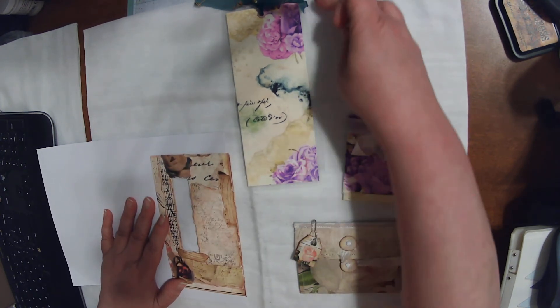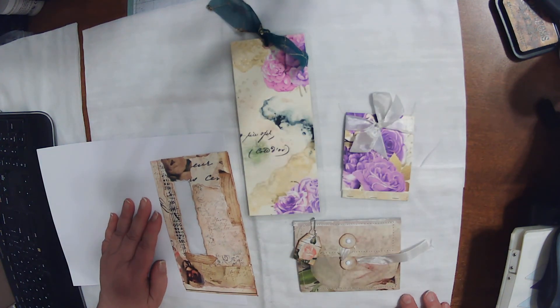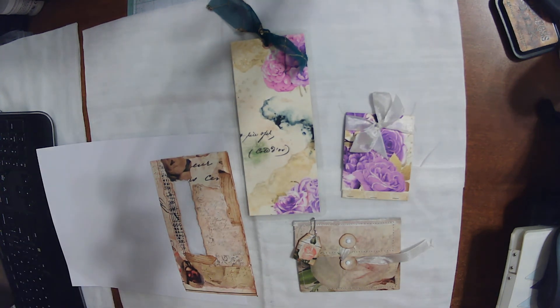So that is my projects for April 2021, and I hope you enjoyed. If you have any questions, let me know, and I'll put all the links down below for her shop. Thanks for watching. Have a great day.